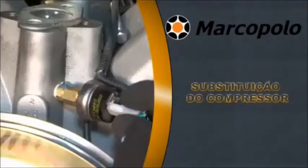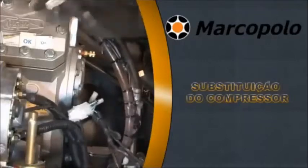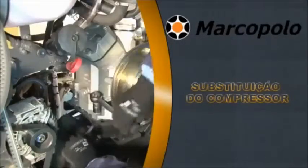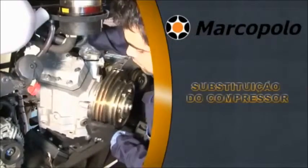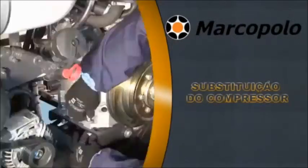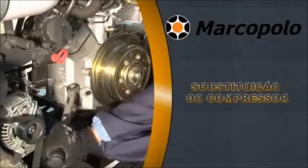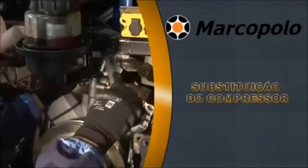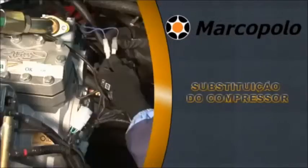Disconnect the harness at all points of the compressor. Remove the mounting bolts from the base of the compressor. Remove the compressor and replace it with another of the same model. Re-seat all mounting bolts and tighten with a torque wrench applying the torque recommended by the manufacturer. Replace the suction and discharge port using the torque wrench, then reconnect the wiring harness and secure it with clips.